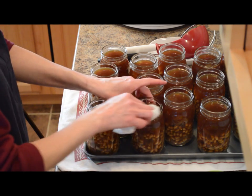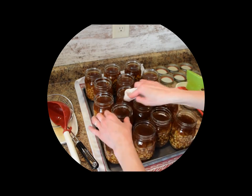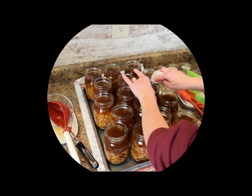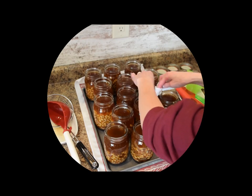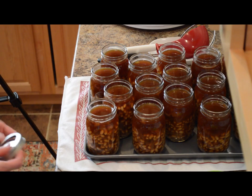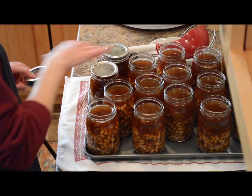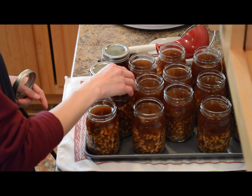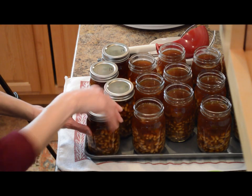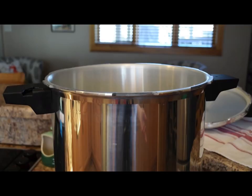Now we'll wipe the rims and side threads of these jars, which helps ensure a nice seal once we get the lids and rings on. While this batch was cooking in the Nesco roaster, I had the second batch cooking in the stock pot — they came to a boil and I let them sit for an hour, so they'll be ready to go into the Nesco as soon as these go into the pressure canner, which I have filled with water and heating up. Just put the lid followed by the ring, finger tight.